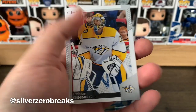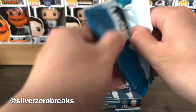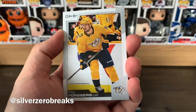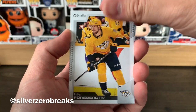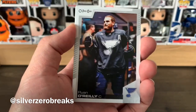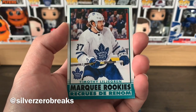Also Auston Matthews and Pekka Rinne. I got three playing cards — I was expecting one more out of this box. We got Philip Forsberg, Dominik Kahun, Jan Rutta, Nathan Beaulieu, Ryan O'Reilly, and a Timothy Lilgren marquee rookie retro — a Maple Leaf, not bad.